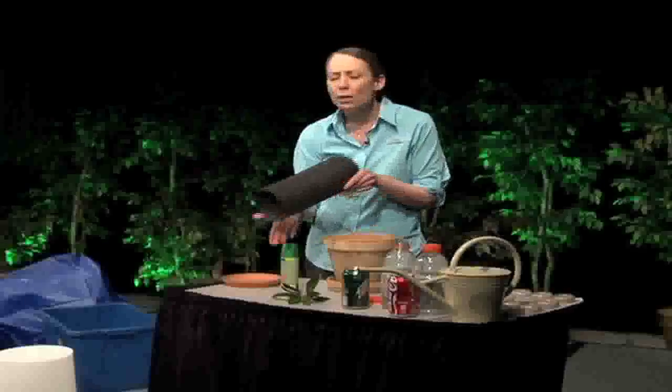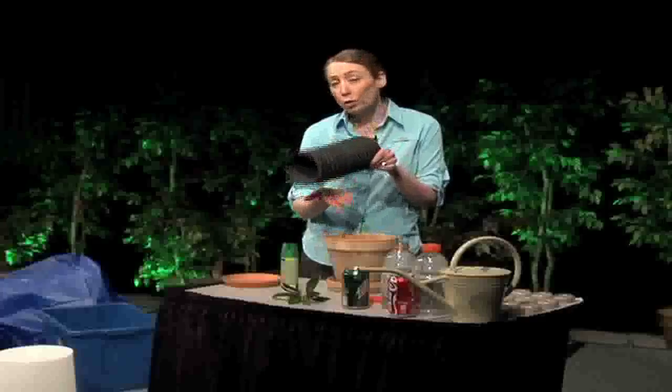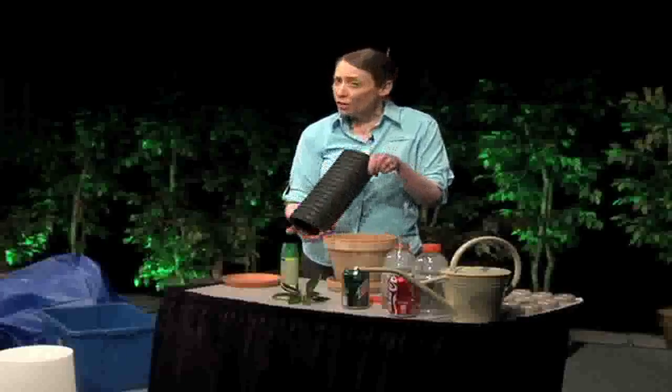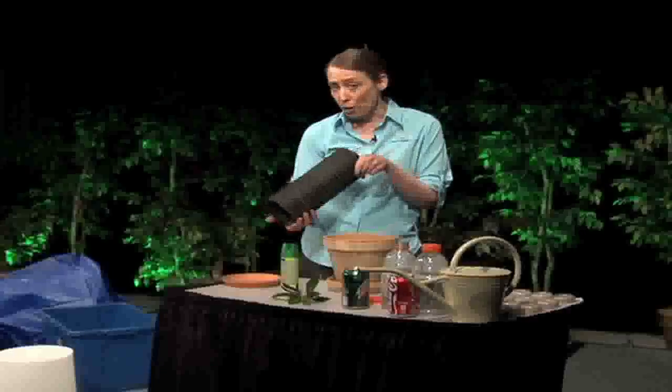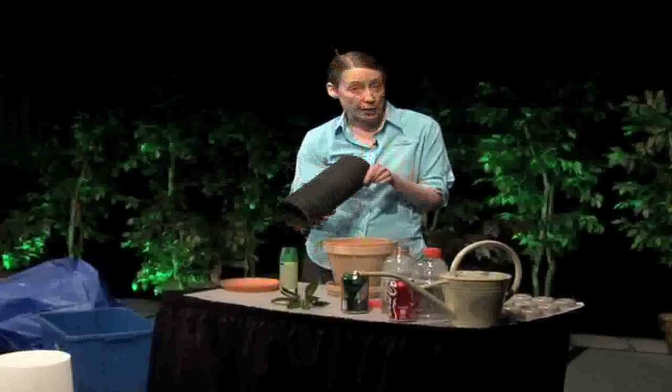A few other breeding environments to be aware of: corrugated pipes. The little ridges in the pipes will collect and hold water, so it's very important that these are graded to drain or have holes drilled in the bottom so the water can drain out.